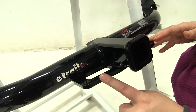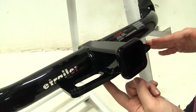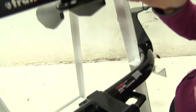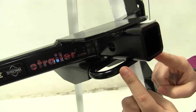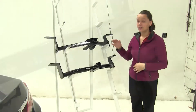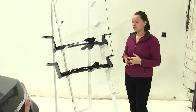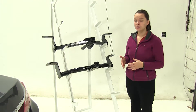On the Curt, the safety chain loop is a plated style with a large opening, so you can use many different style safety chains. On the Draw-Tite, the safety chain loops are not much smaller but allow you to make connections all around the loop. Both the Draw-Tite and the Curt install the same way on your vehicle and both have a black powder coat finish, which will help to reduce rust and corrosion.